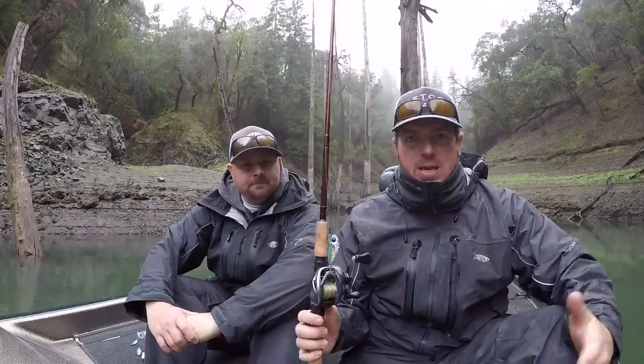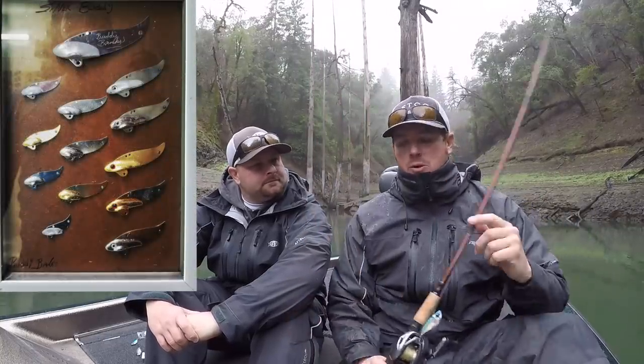Hey guys, Matt Allen, Tim Little, welcome back to Tactical Bassin. Today we want to talk to you guys about blade baits. Tim is going to jump into how to actually fish them, but to start I'm going to tell you a little bit about the history and background of the blade bait. The original blade bait was the Silver Buddy - still exists today, still widely available. It was developed by a guy named Buddy Banks, came out of the Dale Hollow area back in Kentucky and Tennessee, originally designed for cold water smallmouth fishing.